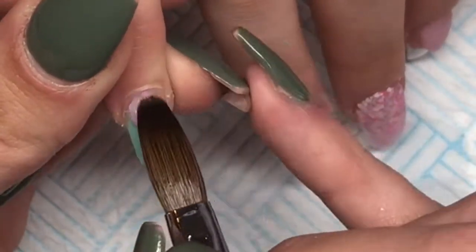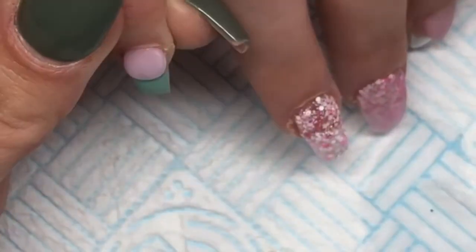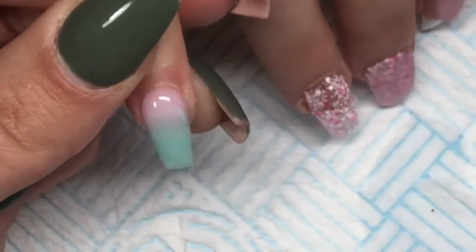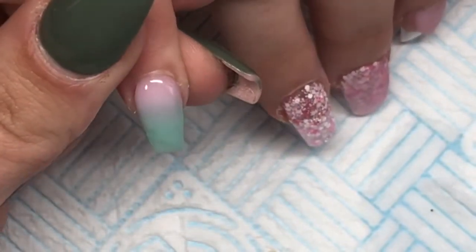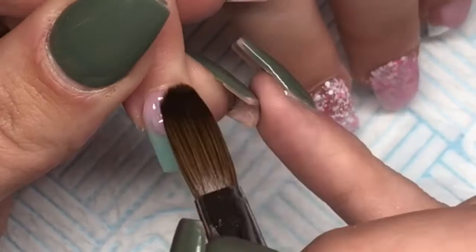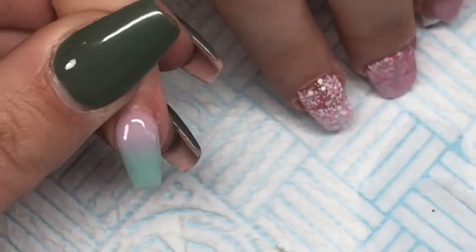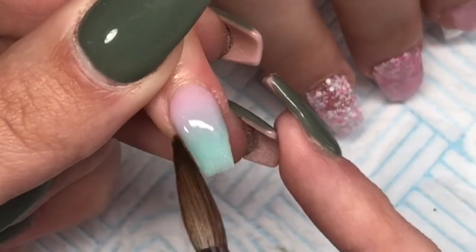Moving to the pinky, I'm going back in with Naio Nails Shell Pink, applying a bead at the cuticle and blending it up towards the free edge. I wasn't happy with the blend so I went back in with a little more and did the same again. I did the same on the thumb but it didn't work out so we changed it up and I didn't record that part.